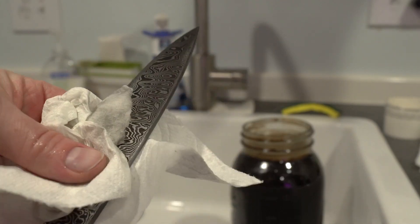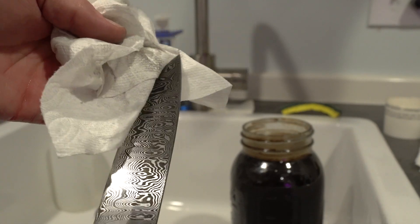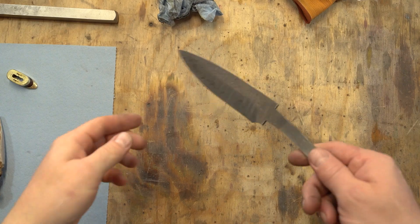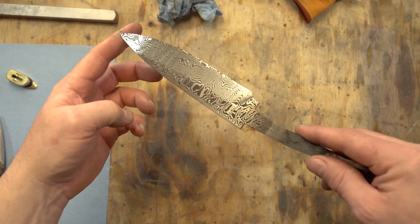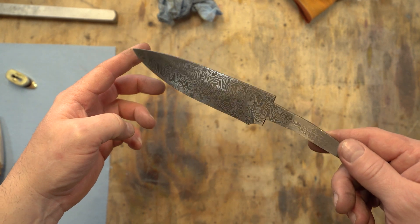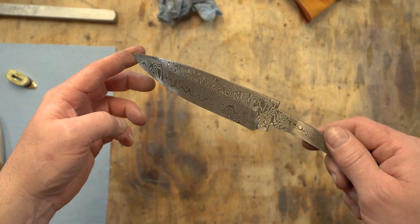Looks good to me — etching is done. One thing I forgot to mention: after etching in the ferric chloride, be sure to neutralize the acid. I just use Windex — I believe it's the ammonia in it that does it. You can also make a baking soda solution to neutralize the acid.